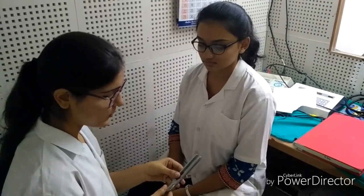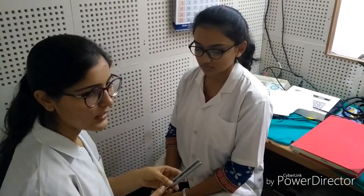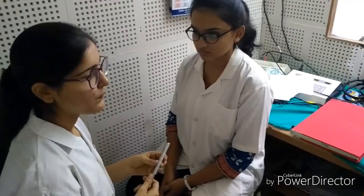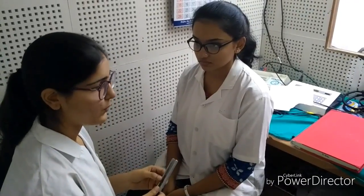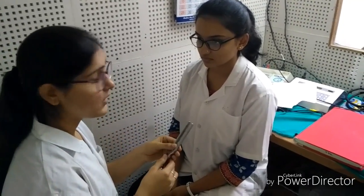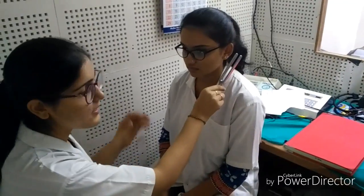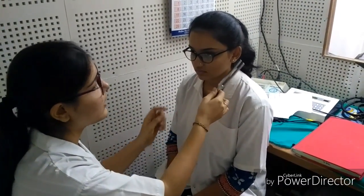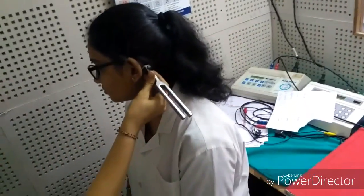First of all, the procedure of the test is explained to the subject. The test is performed with the 512 Hz frequency. The tuning fork is struck over a firm surface like the elbow, patella, or the sole of the shoe. It is not struck over a hard surface like a table because that produces multiple frequencies or overtone. After striking over the elbow, the prongs of the tuning fork are placed about 2 cm away from the external auditory meatus.